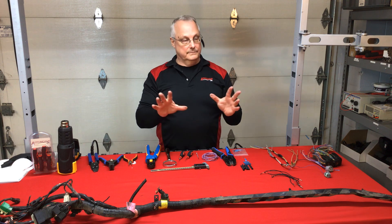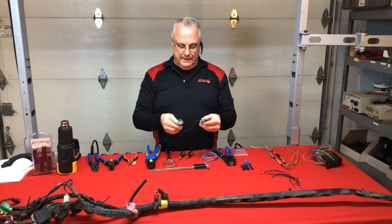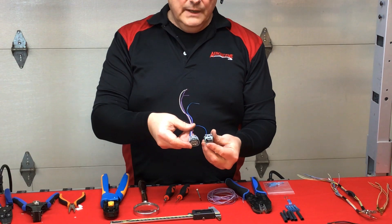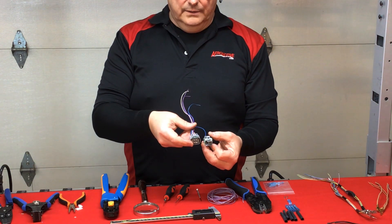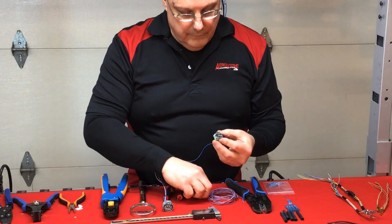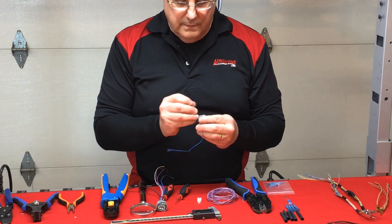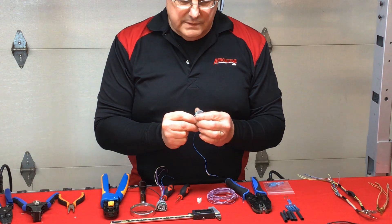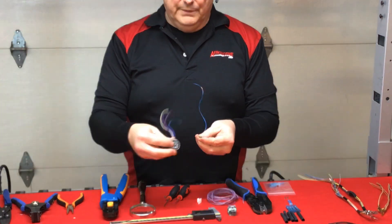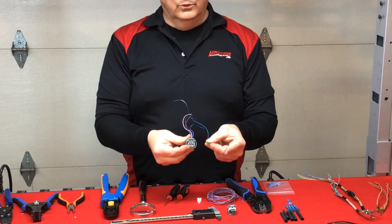Let's talk about connector damage because we see a lot of it and we have a lot of them. I want to show you what that looks like — I had already started swapping the wires over into the replacement housing. I removed the damaged secondary lock, went in and extracted the terminal lead — it's damaged pretty good — and pulled it out of the housing.